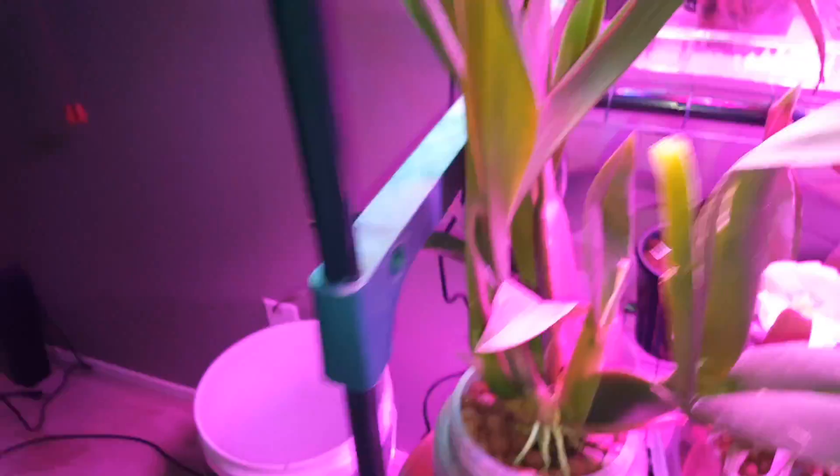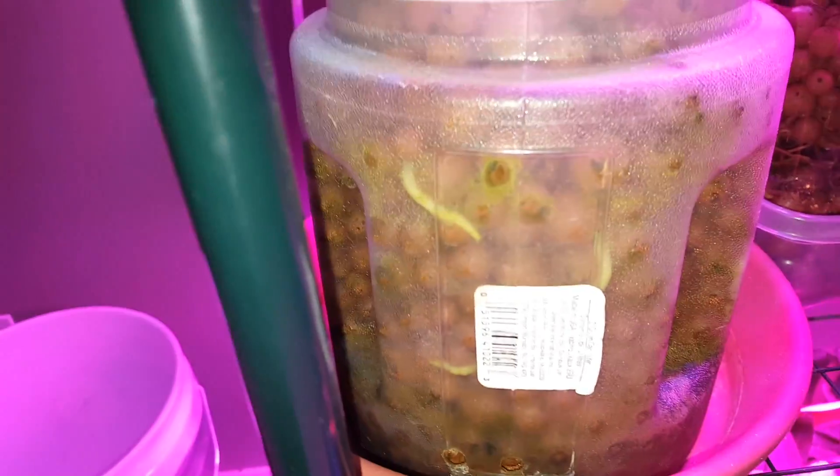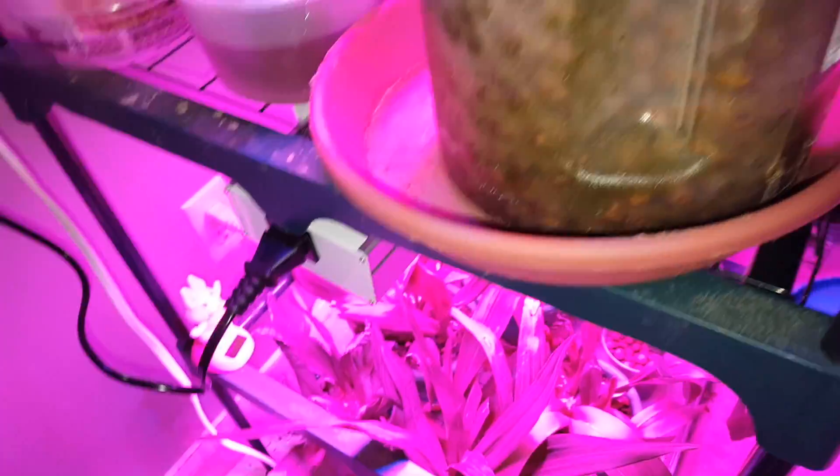Color looks good, good growth, nice roots — lots of new roots in there. I'm not really sure what's going on at the bottom; it's kind of getting gross down there. I hope it's not mold, I hope it's just algae.